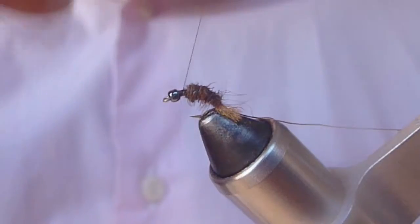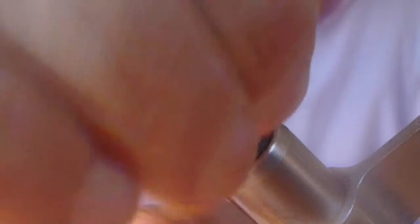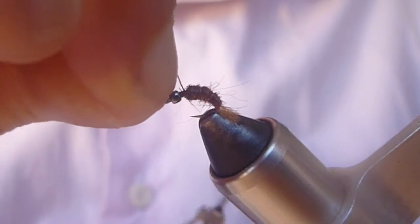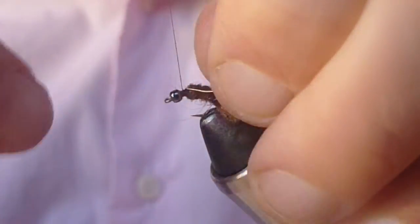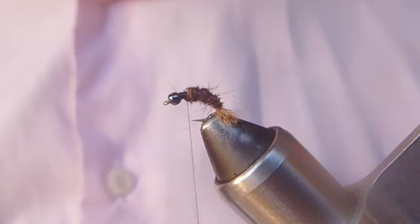I'm going to run that dark brown dubbing about two-thirds of the way up the shank of the hook. And then we'll take our copper wire, and in even turns we'll rib forward. You get about five or six turns on a fly this size. Take that copper wire and wrap over it, like so. Helicopter that off.